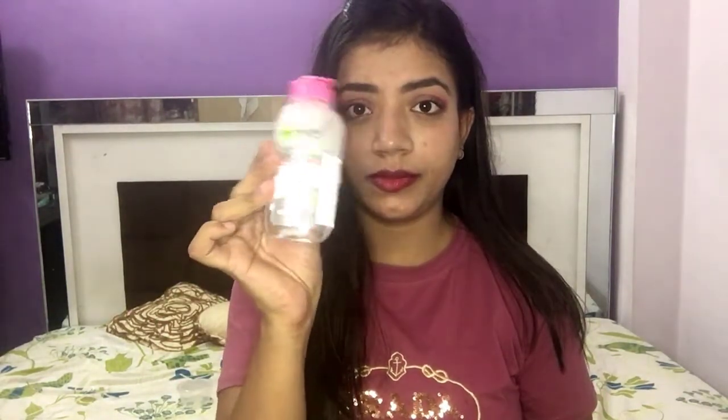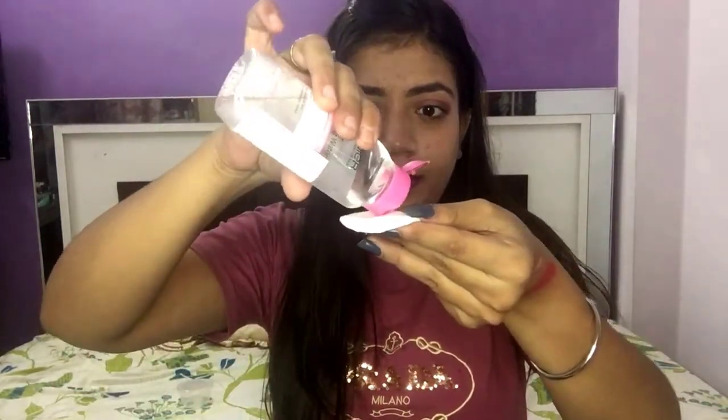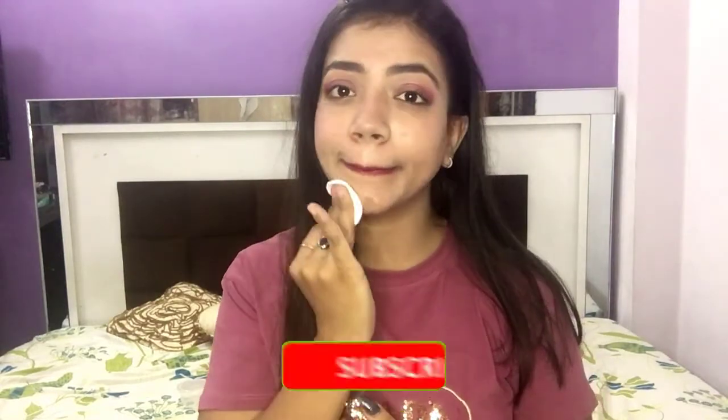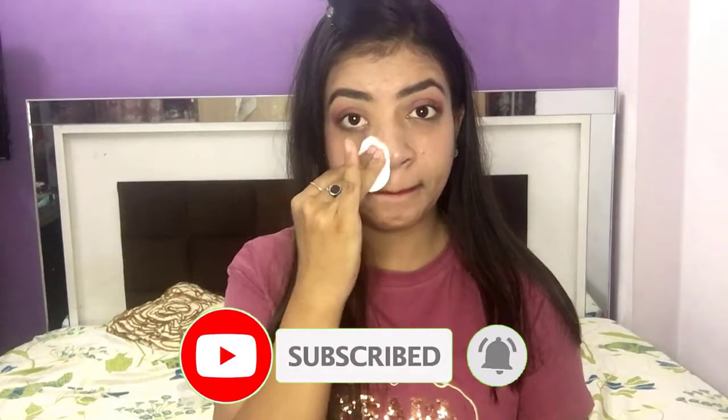I am using Bella cotton pads along with Garnier micellar water. We will take a cotton pad and pour a little bit of the micellar water on it. We will start with the face, then move on to lips, then eyes, and remove the makeup from every part.